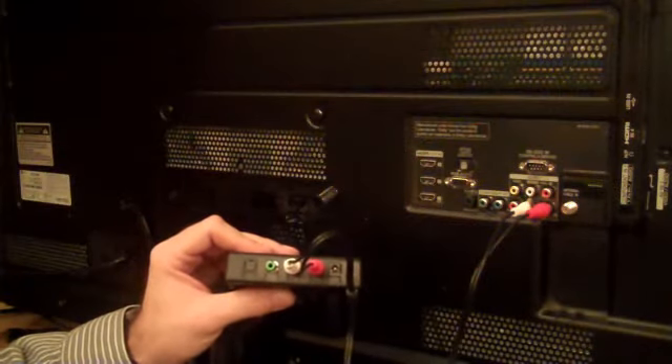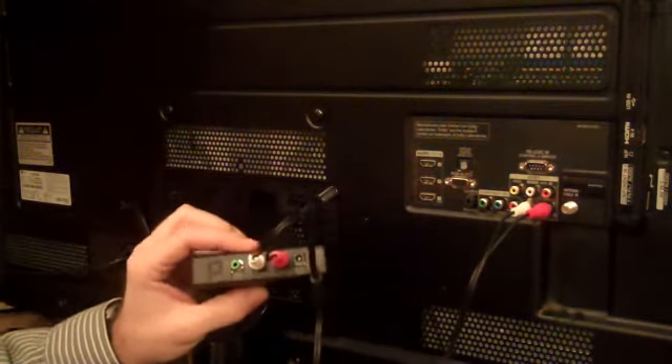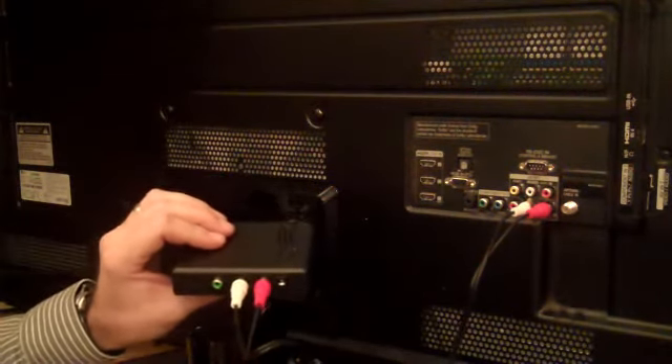Once you find the signal that works best for you, you simply plug the other end of the cord into your transmitter. Power it up with the transformer included with it. There's a two-position switch on top that you can try to get the best sound for you.